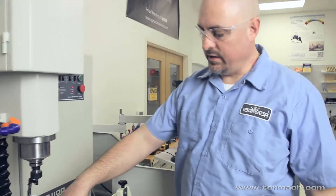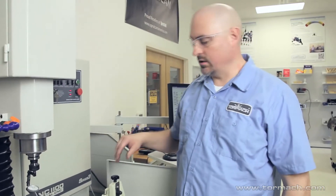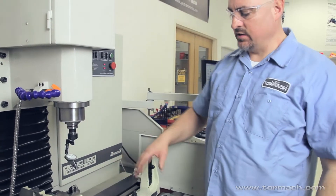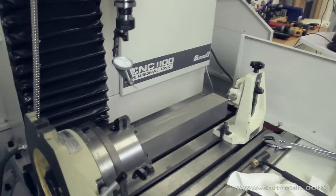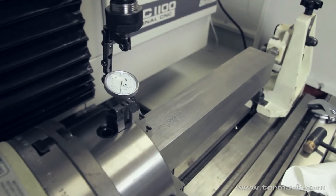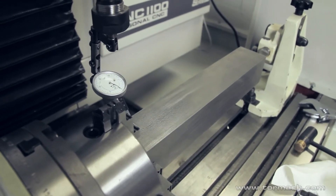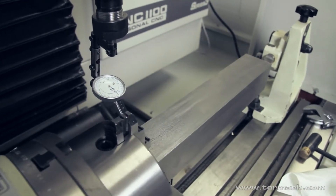Now I've put the workpiece in the 4-jaw here. I ran an indicator along the piece and shimmed my chuck, a lot like we did for the 3-jaw chuck, so I know the chuck is level, and then I tap my piece around so it's in there straight. So now we've got to indicate the part in so it's running true at the fourth axis. I'll bring my indicator down.